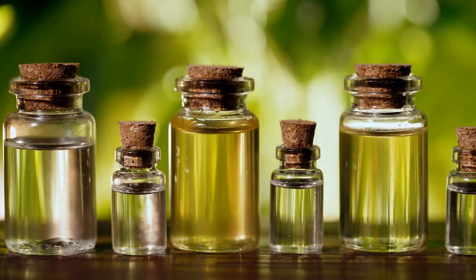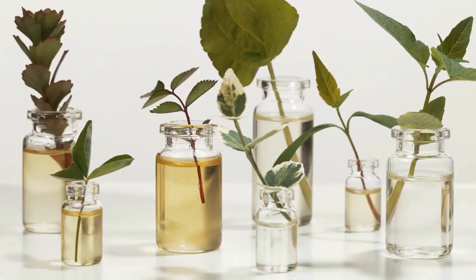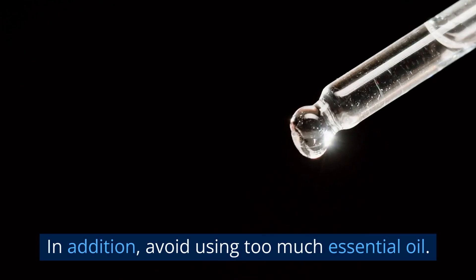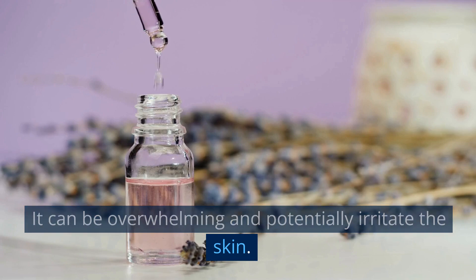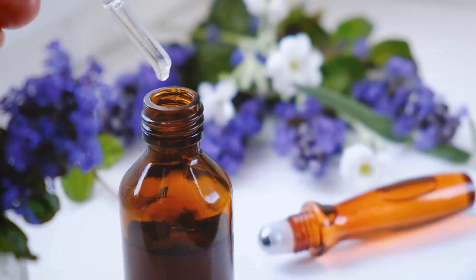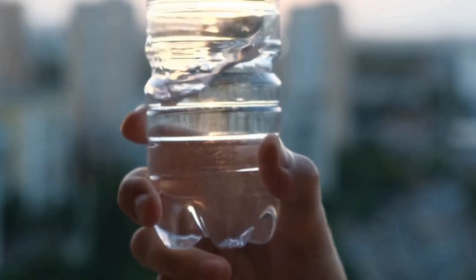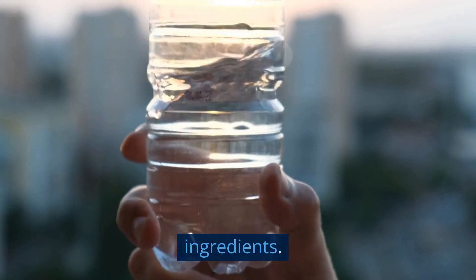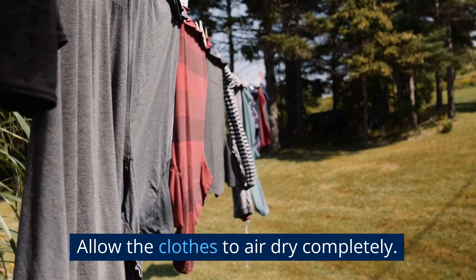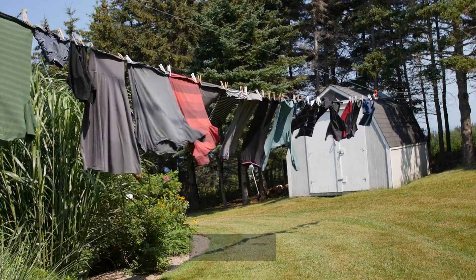Essential Oils. Using essential oils is a natural and effective way to eliminate unwanted odors, including mothball smell, from clothes. Note that some essential oils can stain or damage certain types of fabric, so do a spot test on an inconspicuous area before applying. Also, avoid using too much essential oil as it can be overwhelming and potentially irritate the skin. You'll need a spray bottle, water, and your choice of essential oil — popular options include lavender, lemon, peppermint, and tea tree oil. Add a few drops of essential oil to the spray bottle of water and shake well to mix. Spray the clothes with the mixture, making sure to cover all areas of the fabric. Allow the clothes to air dry completely, or hang them outside to sun-dry if possible.